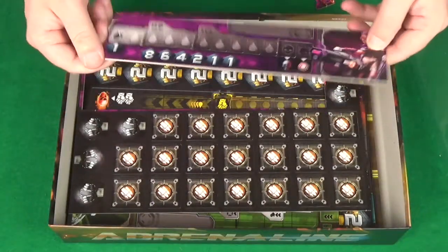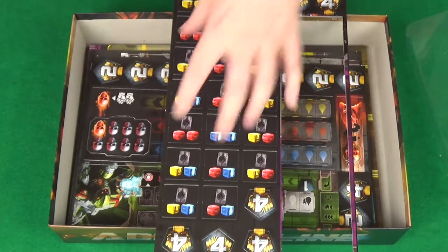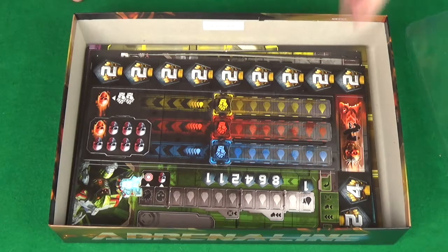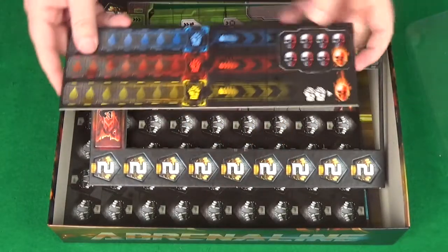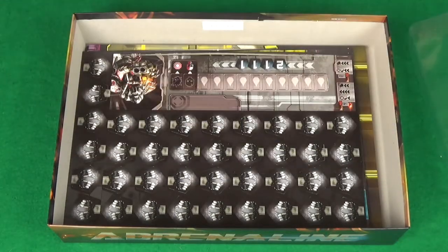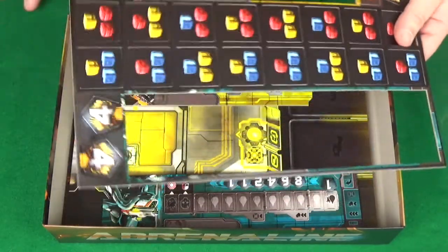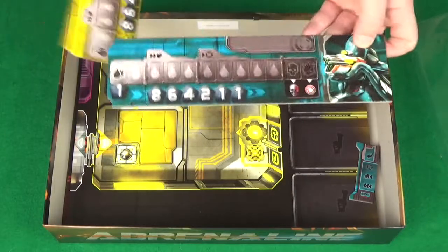This is one of the player boards — these are double-sided I believe, for two different modes of play. Then we've got the ammo tokens, so when you're picking up ammo this will tell you what you get — a yellow cube and a red cube. We also have a score track and some smaller victory points. The score track is for one of the play modes, and another one for a different play mode — there are quite a few play modes. More player boards, more victory points — really nice, vivid, bright colours.